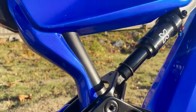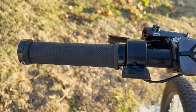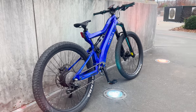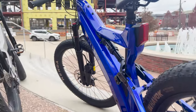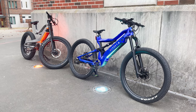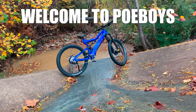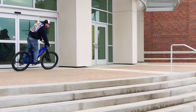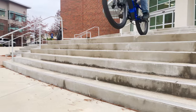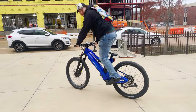This video is brought to you by the... The suspension on this thing is immaculate. It feels like I'm riding a dirt bike.